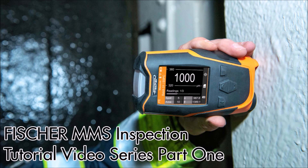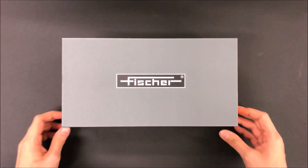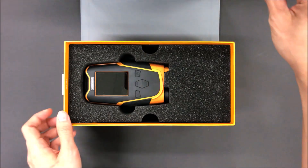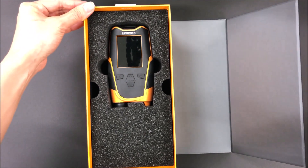Welcome to Helmut Fischer. Today I will be introducing the MMS inspection. This is the box the MMS inspection will come in, which includes the accessories you need for calibration and data transfer.